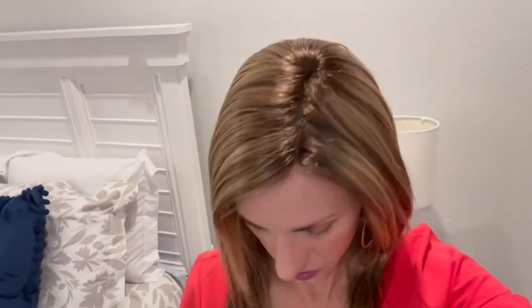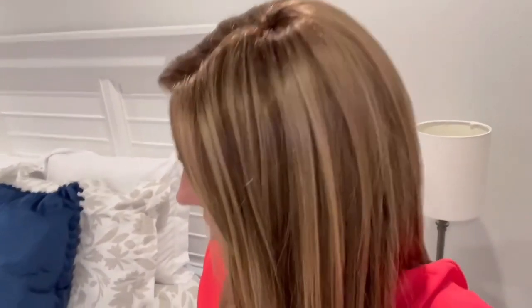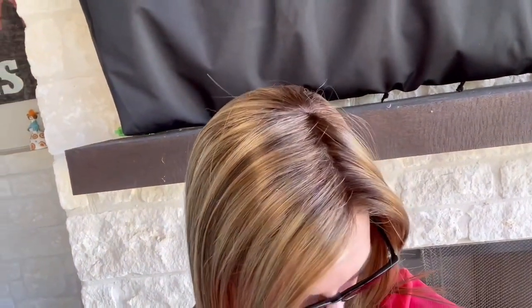Here we are with just the overhead room lighting — still an artificial light, so you're still going to get some shine. Remember, these are brand new synthetic fibers straight out of the box, so they need a little dry shampoo or cornstarch on them to tamp down that shine, and then they usually look more natural. Here we are under my patio cover — you can see the dimension. They don't call it highlighted, but it looks highlighted to me. Maybe when they say blend, they consider that like a blend where you can see all those colors separately.